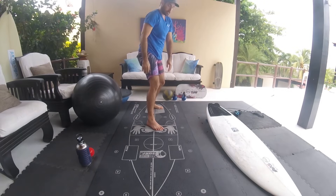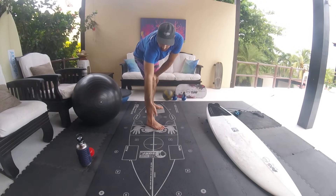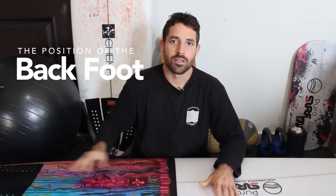This applies to both beginners and experienced surfers. You want to learn the right way and not create bad habits that you'll have to go back and fix. Make sure you're working on your foundations, make sure you have a good pop-up, and you're landing on the center of the board. From there, you can start working on the positioning of your back foot.